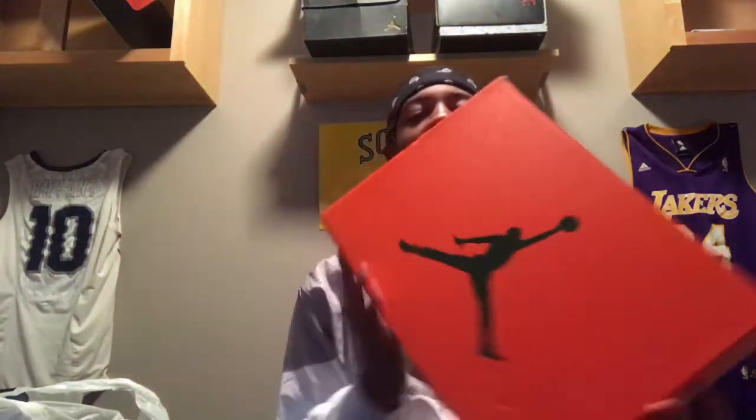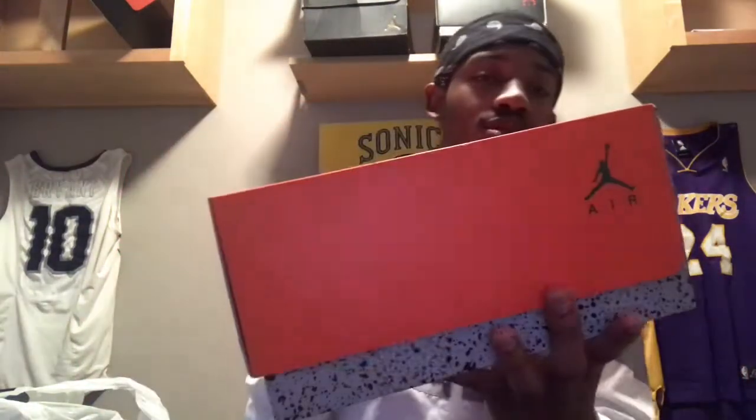Oh, upside down. Alright, here's the box guys — orange box, pretty clean with the green Jumpman. Size 12, you already know. But yeah, let's get to unboxing this.